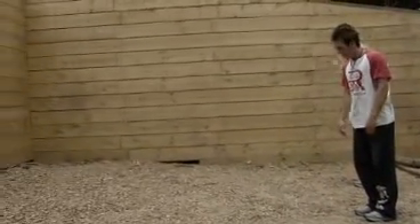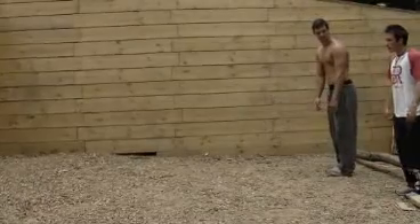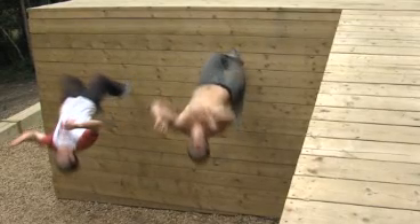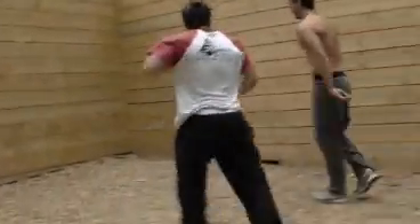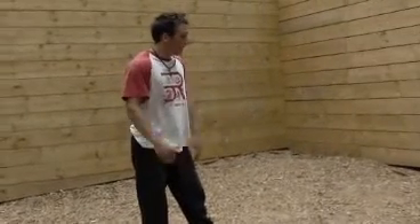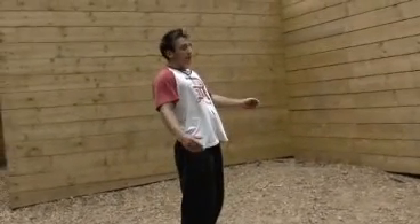We'll look at some demonstrations here and you can have a little play with it from there. As you can see, you want to try and be quite close to the wall when you start running up it, really kind of stay upright as best you can — obviously there's going to be some lean.